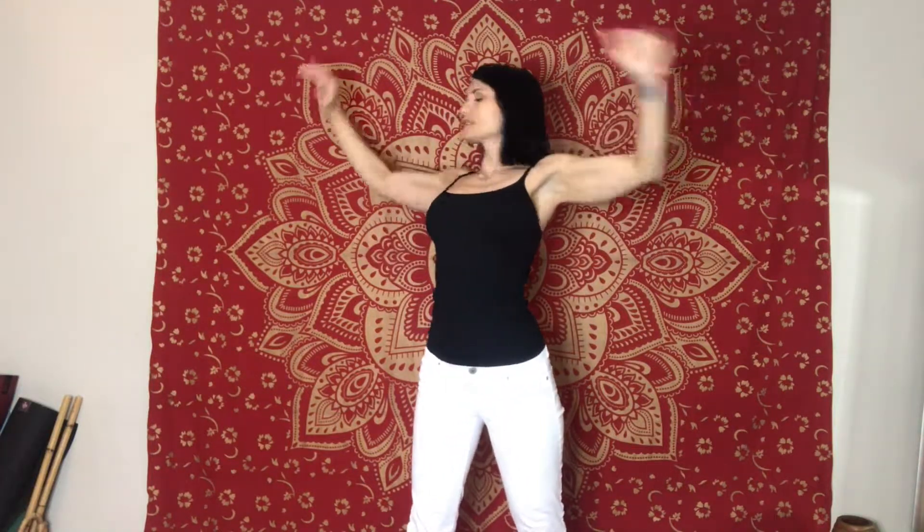First, expand out — get big, take up space, you can move freely and expand out. This is your practice time. Shake it out a little, and then start by pulling up, stretching out your side, especially stretching in this area, opening up your ribs.